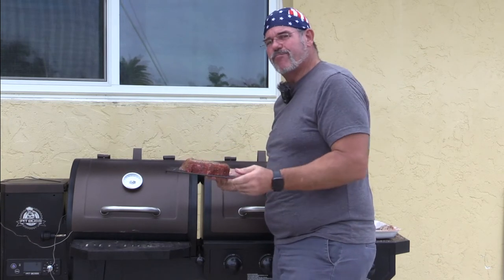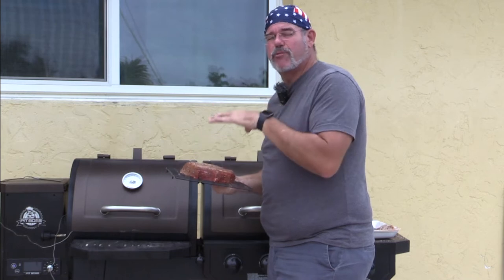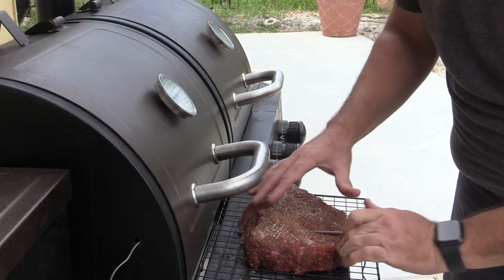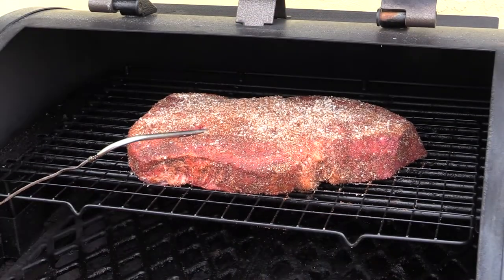I'm going to put this on the top rack and probe it, because I want to cook this until I'm at about 160 to 165 degrees. Then I'm going to put it in a pan and braise it until it's just over 200 degrees, and it'll be fork tender and fall apart. I'll put the probe in one of the thicker parts at a nice angle. The meat's only at 51 degrees right now, so it's definitely going to take a while. Once it gets to 165, we'll put it in a pan with some onions and beef stock, seal that up with foil, and braise it the rest of the way.